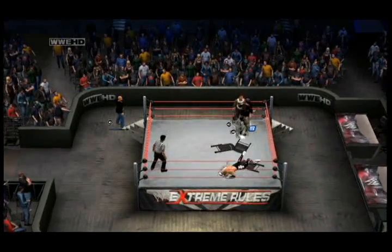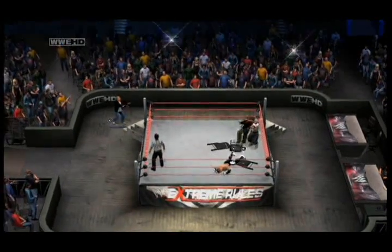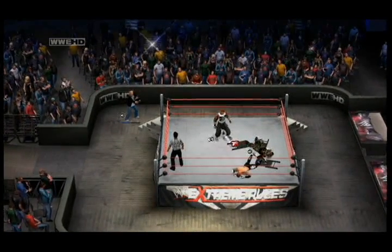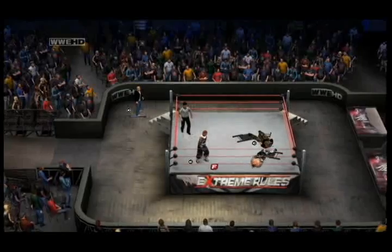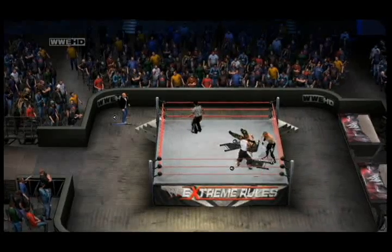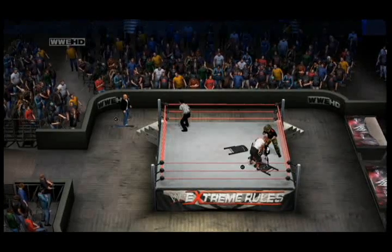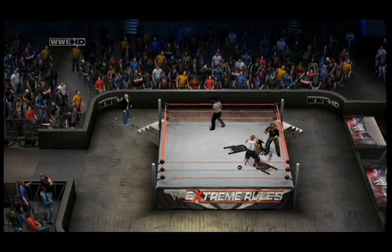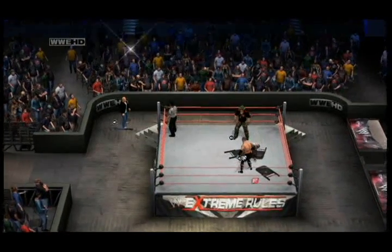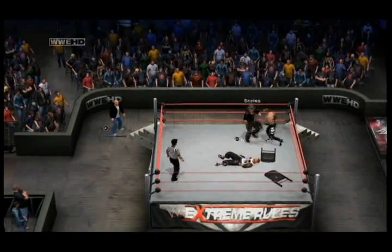It's twice now that Stiles has had his ankle tangled up in that steel chair — that is the last place you want your ankle to be, especially in a steel chair. A huge jumping rock bottom from Damien Kane. Stiles with a kick to the gut. Damien Kane hooks him up into a double underhook and brings him over into a dragon wings impact. Stiles back to his feet — kick to the gut. Stiles turns Damien Kane over — the SKO out of nowhere!